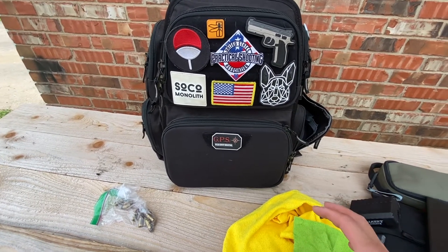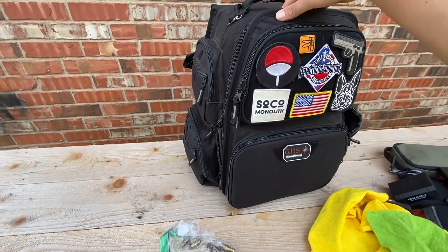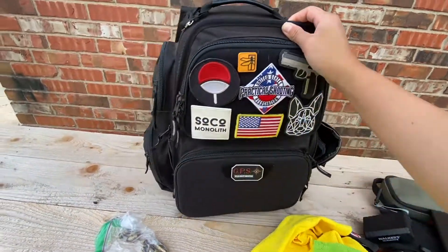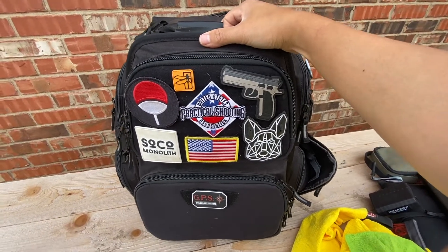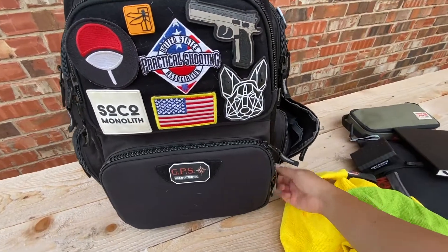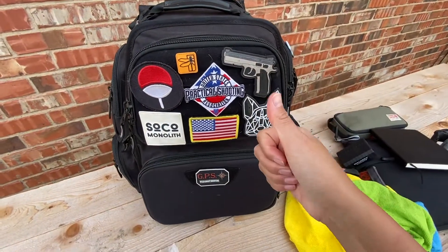So that's it — this is my GPS G Outdoors executive backpack. It comes with a five-gun cradle, a foam insert where you can place five guns, but I took that out so I can specifically put my USPSA gear in here. I wanted to thank the Walker's and GSM Outdoors team for partnering up with me — I really love their product and wanted to thank them for their support. Thank you guys and have a good one!